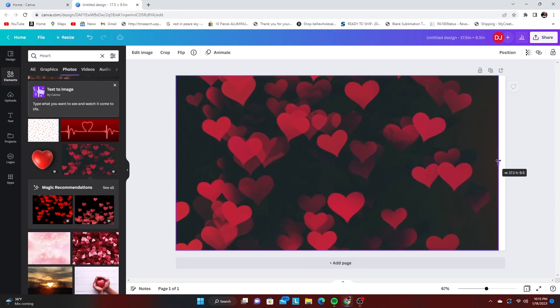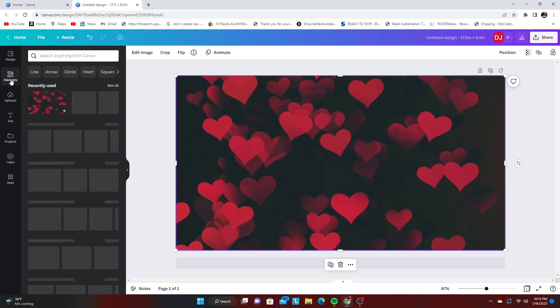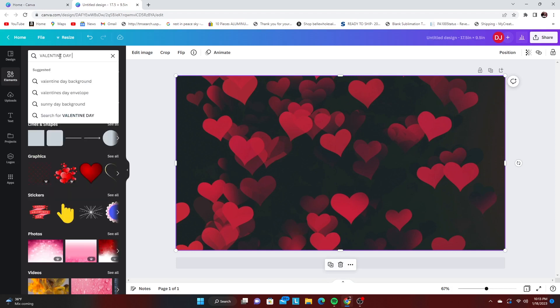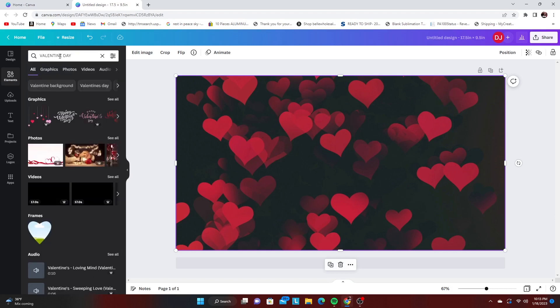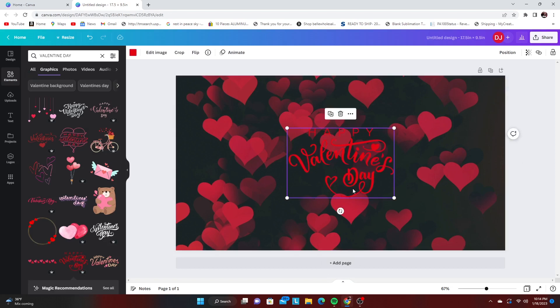Since we did that, now we are going to find another design to put inside of it, just symbolizing or saying something about Valentine's Day. Let's see what we can find. I don't think I'm going to do too many more hearts — this one isn't too bad.